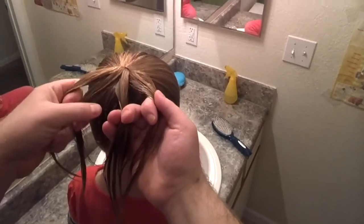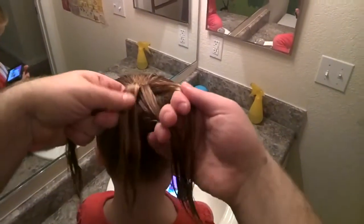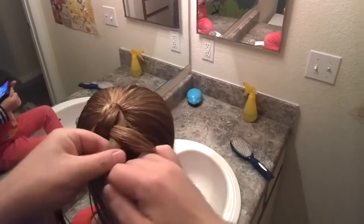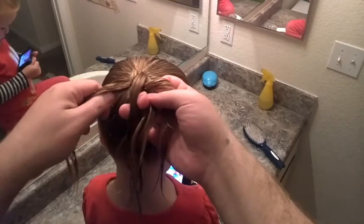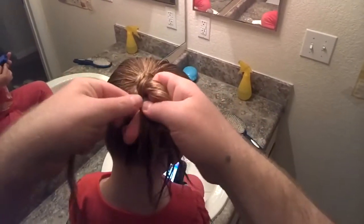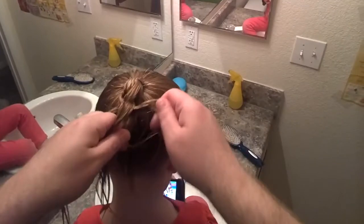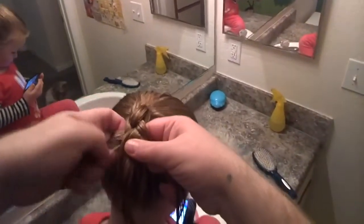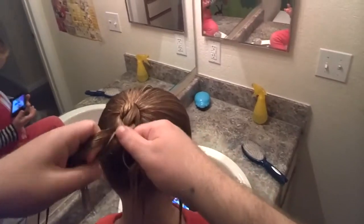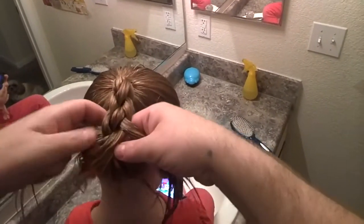As you see there are four strands. What you're gonna do is start with the left one and go over and under, then over, and just repeat that. So over one, then under, and then over, and then kind of pull on it to get a little bit tighter.